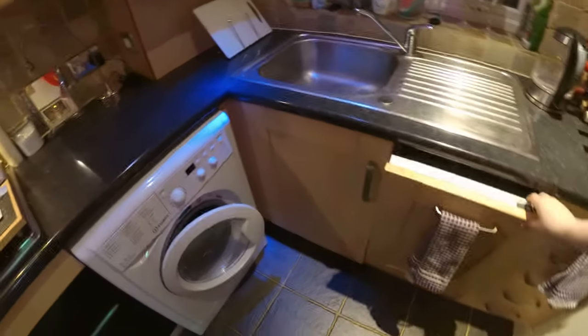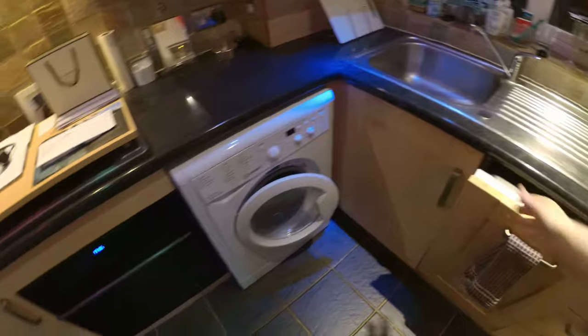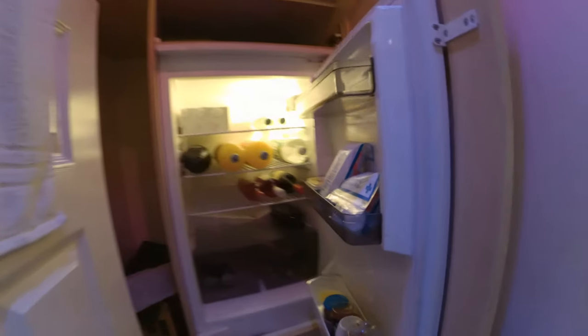From here let's head across the hallway into the kitchen. We have dishwasher, washing machine, cooker, plates, bowls, mugs, cups, other cooking supplies, freezer, fridge — fairly standard fare.